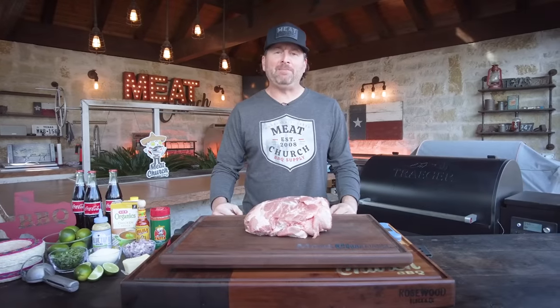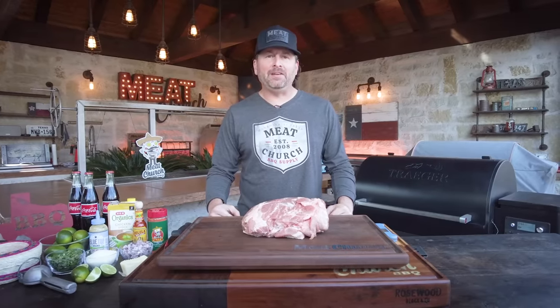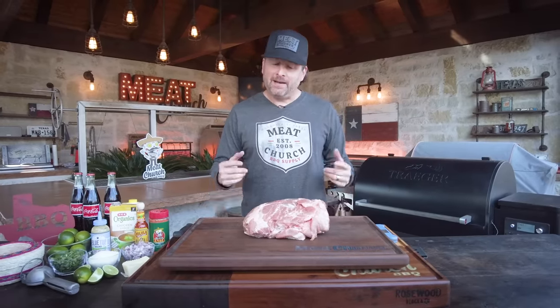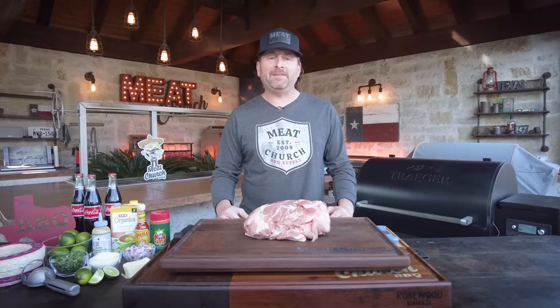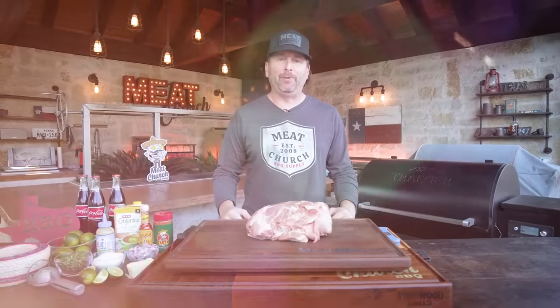Hey guys, it's Matt Pittman, the CEO and pit master at Meat Church BBQ. Welcome back to my outdoor kitchen here in Waxahachie, Texas. Today we're going to make something you guys have been asking me for since September of last year: Mexican pulled pork.